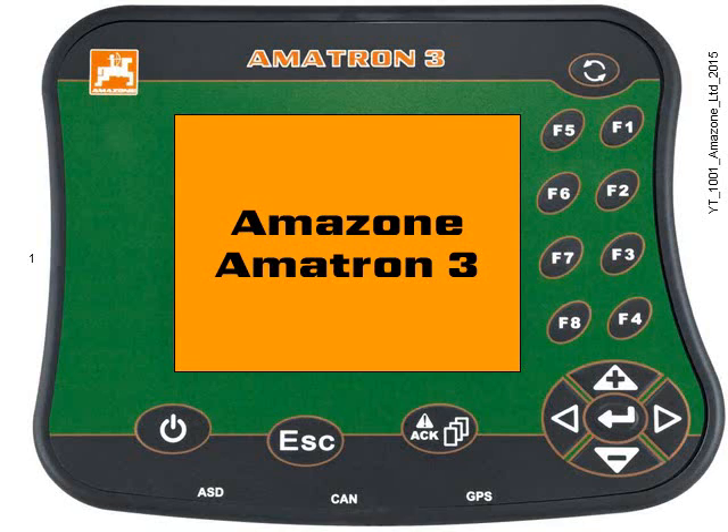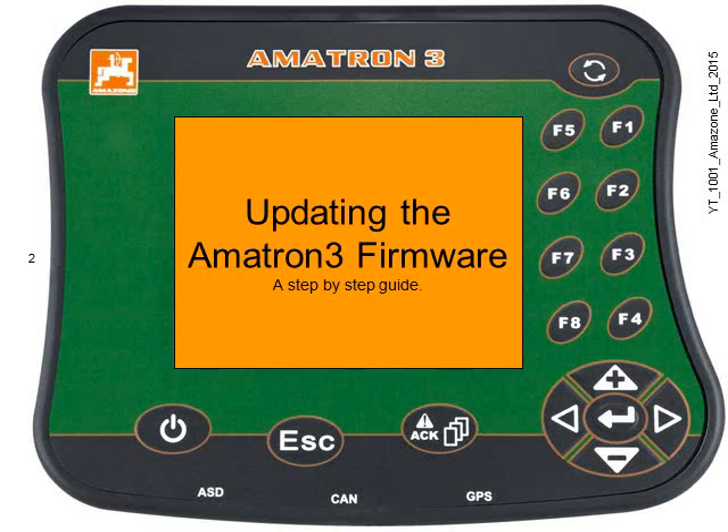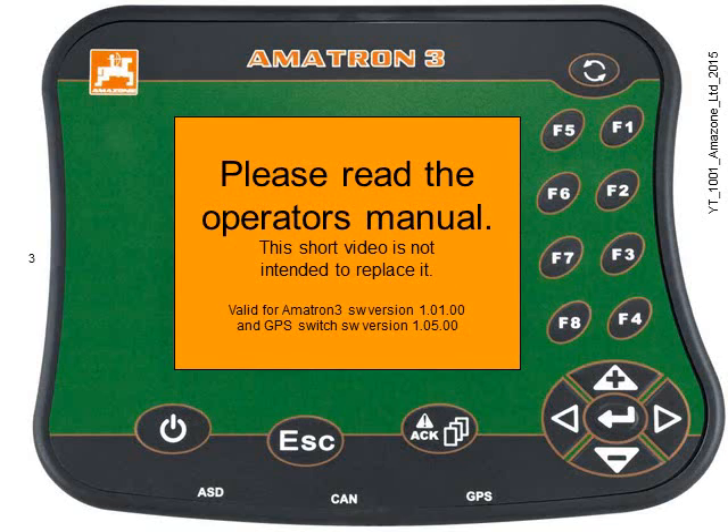Hello and welcome to another Amazon Amitron 3 tutorial. In this tutorial we'll be doing a step-by-step guide into updating the Amitron 3 firmware. This is valid for Amitron 3 terminals with software version 1.01 and above, and GPS switch versions 1.05 and above.